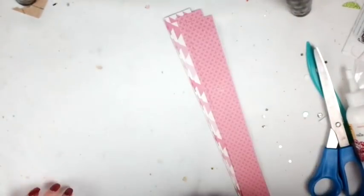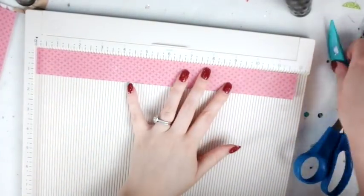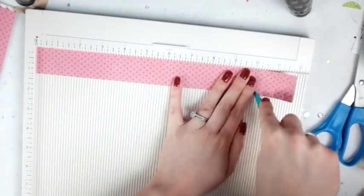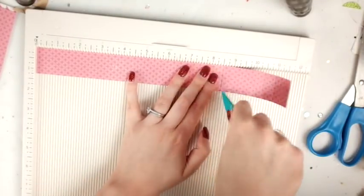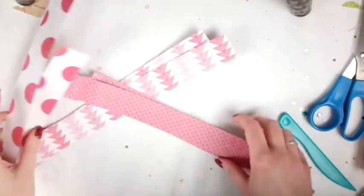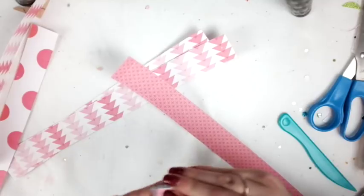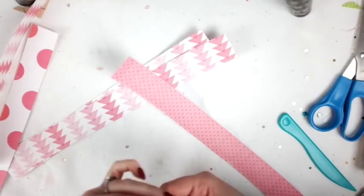I am cutting the papers — each pattern two of them at 12 by one and a quarter inches. Then I'm going to take this and score it on my scoreboard at every half inch. It's kind of tedious but it's worth it in the end.